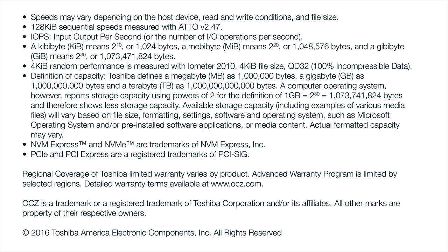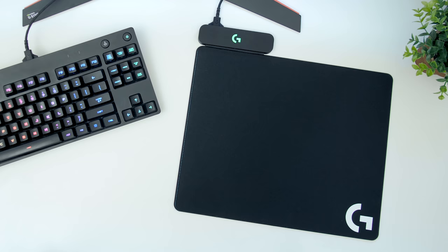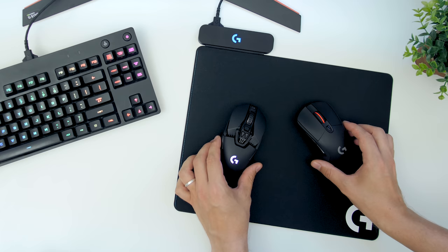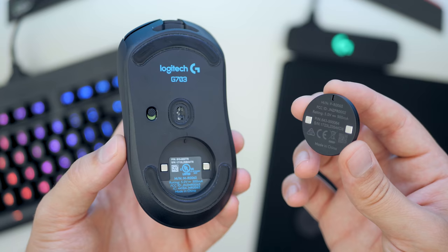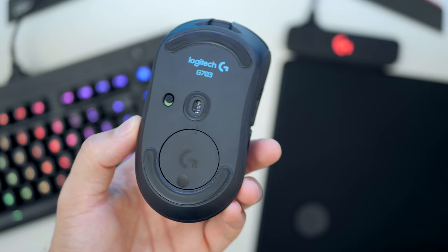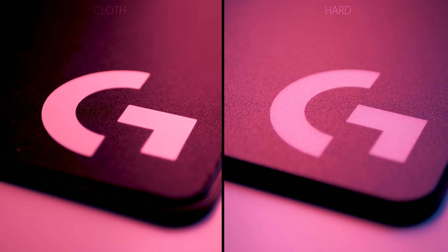The PowerPlay is expensive — it's basically a $99 mousepad with the ability to charge your mouse. But it can only charge the latest Logitech G703 and G903 mice due to the proprietary nature of the charging module. You cannot use your existing G403 or G900 mice, so an upgrade path from previous iterations is non-existent.